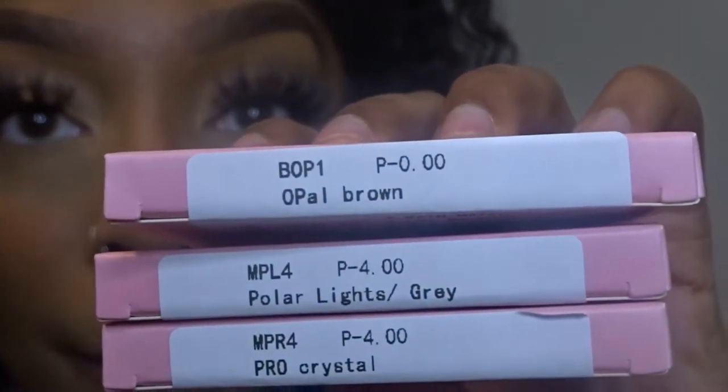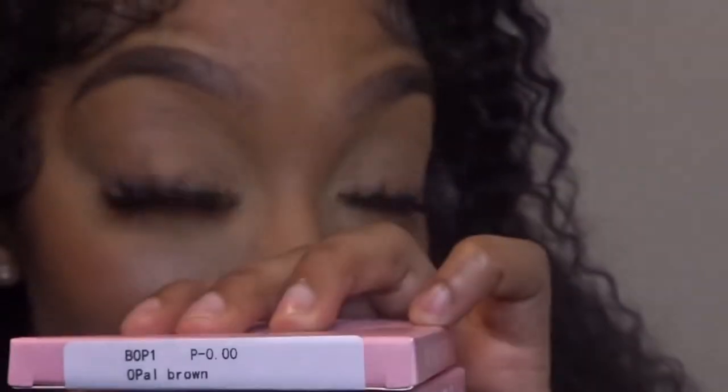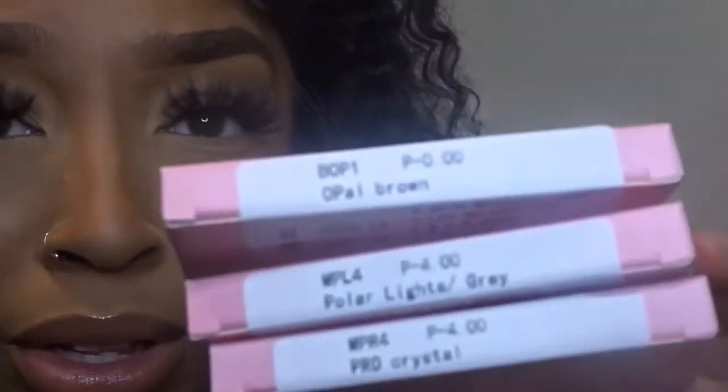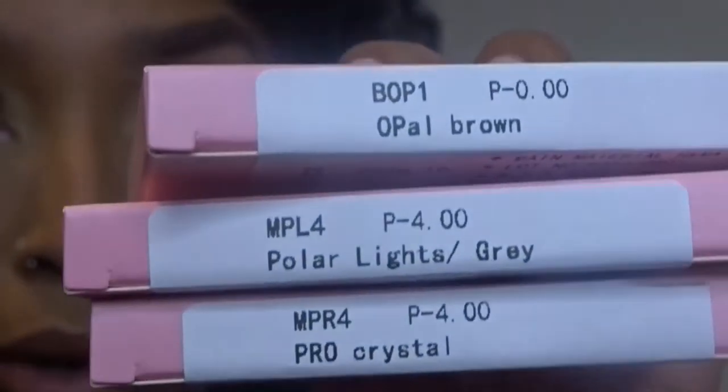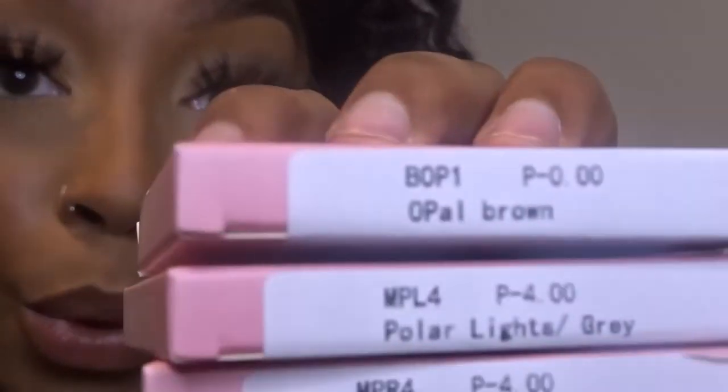I also got Opal Brown, which is not prescription — they didn't have that one in prescription — but I wanted brown because I want to find something natural, so I just got them and I'll wear them with my glasses. Then I got Polar Lights Gray and I also got Pro Crystal. So I think I got two gray, one brown, and one green.